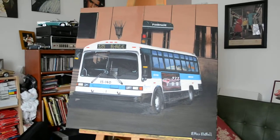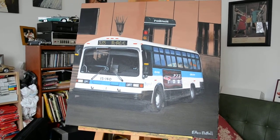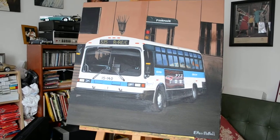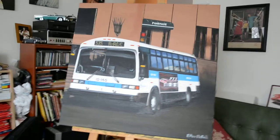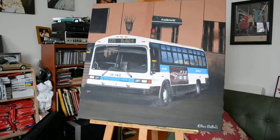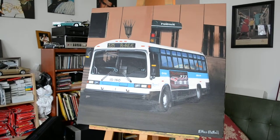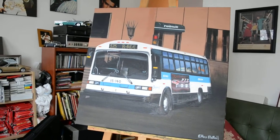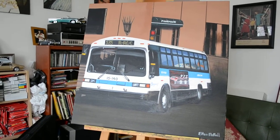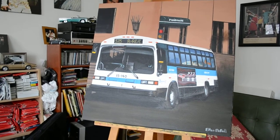Well, here it is guys, it's finally done — 5140, my homage in acrylic paint. The story with this painting is that I originally did this back in 07, and this was a year after my dad died, so my heart was never really into it. I was going through a tough time and I did like the bare minimum, and I was never happy with the job I did.